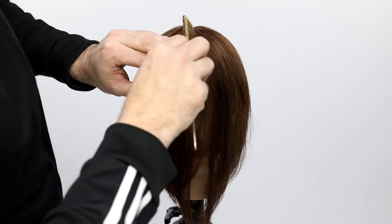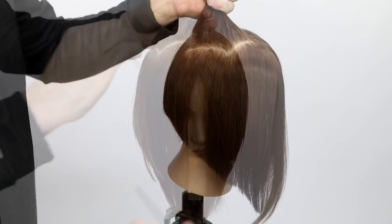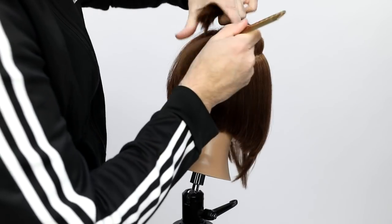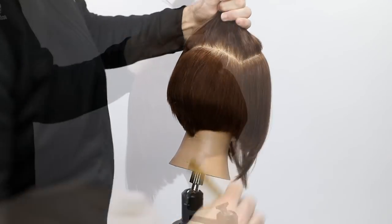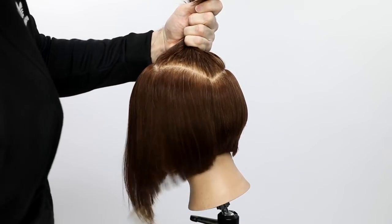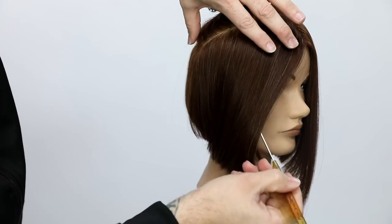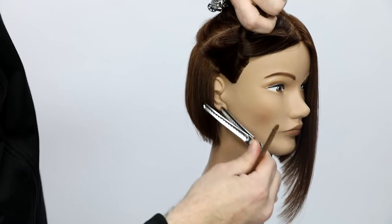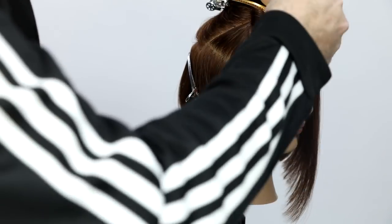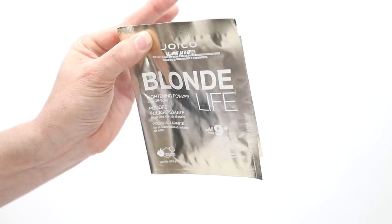The first thing I want to get into with this technique is the sectioning — it's really the most important part. I'm following the hairline, which is a new sectioning technique I've been playing around with. The head shape and hairline play a big key role in the density of the hair. I follow that hairline all the way around, creating a square section on top, clip that away, then take a diagonal forward parting from the corner of that square down to behind the ear to section off the front of the face.